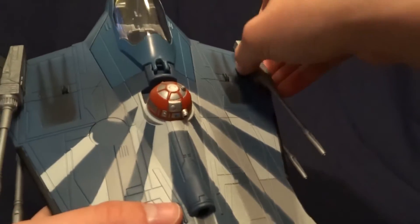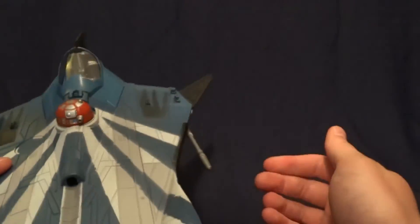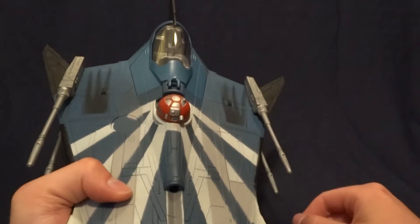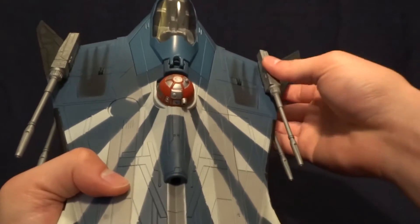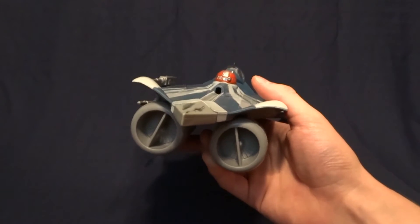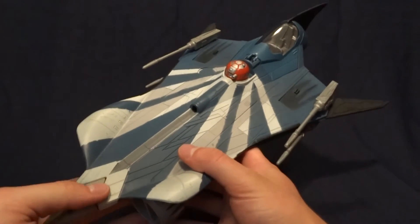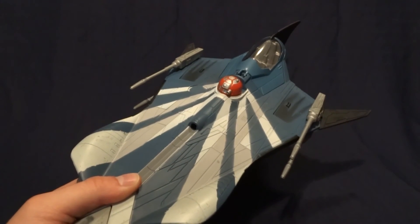Finally, one more thing I want to mention is these guns are removable. They do leave some pegs on the vehicle, but if you don't like the way those look — like if you think they're too big and goofy — you can remove them, and it doesn't leave too much of a peg there. Overall, I think this is a really, really cool vehicle. Whether it's canon anymore or not I have no idea, but either way it looks really cool, so I definitely suggest picking it up if you can find it for a good price. If you have any comments or questions, please leave them down in the comment section below, and I guess I'll see you later.